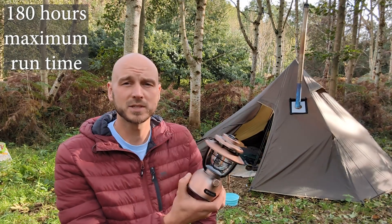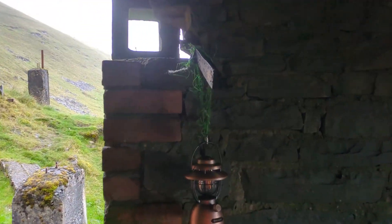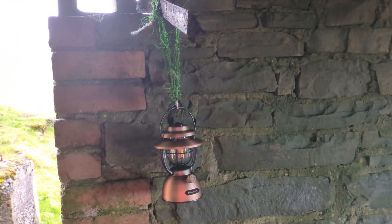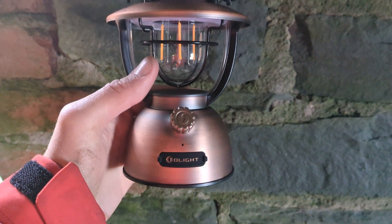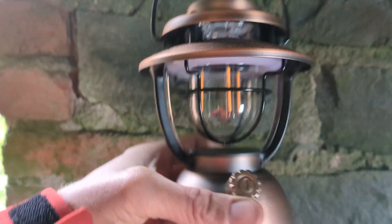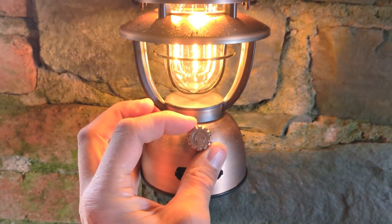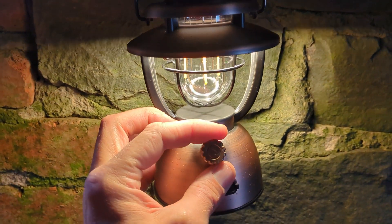I'll show you a clip of us using this last weekend. This is half the fun of camping — just mucking about making stuff. This is our lantern holder for tonight. I've got the O'Lantern Classic 2 Pro — it's really cool actually. It starts off orange and then it goes to white on the higher setting.